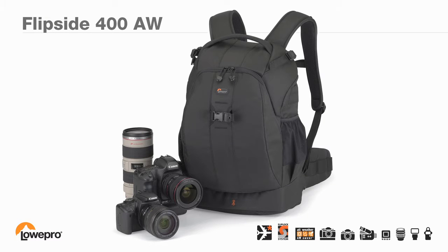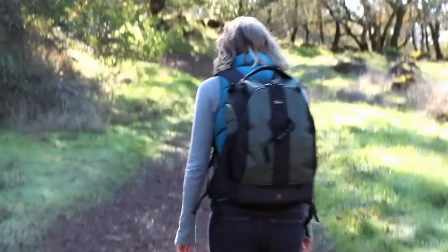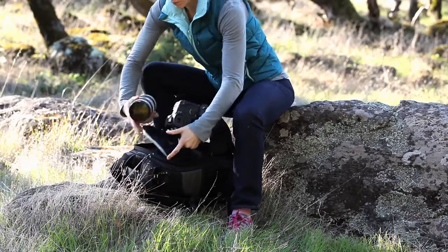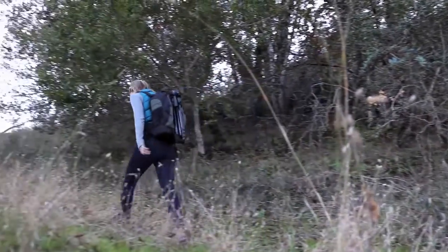If you spend time outdoors with your camera and lots of photo gear, you'll love the capacity and comfort of the Flipside 400 from Lopro. It's a high-performance backpack purpose-built to provide large capacity, premium security, and all-day comfort.